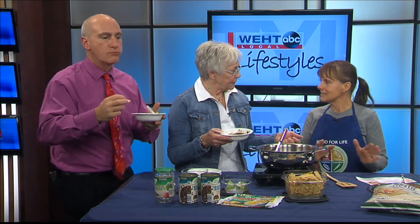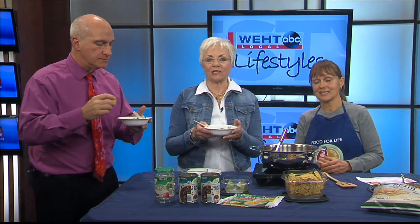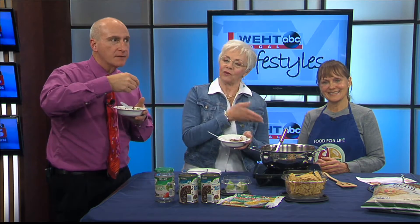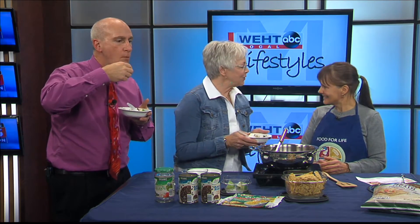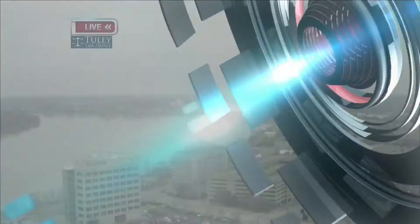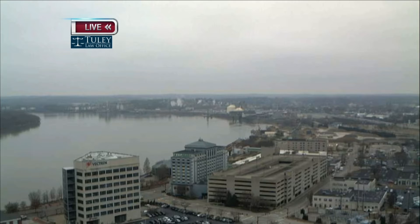Check out the class coming up this Tuesday at 6:30. We still have spots — sign up and you can learn how to make this and so much more from our Food for Life chef, Susanna Dickman. Thank you, it's always a joy. Anytime! We'll be back — I'm going to wolf this down.